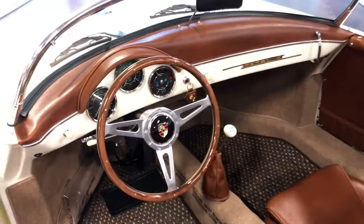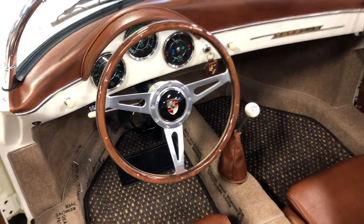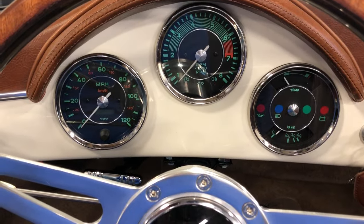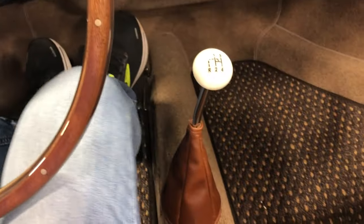The wood grain steering wheel always looks great with the baseball glove interior. These are VDO gauges — it's a GPS speedometer. We did the parking brake under the dash for a more authentic look. Heated seats. Porsche dash emblem, Porsche horn button, vintage speed shifter.